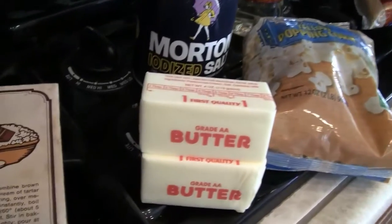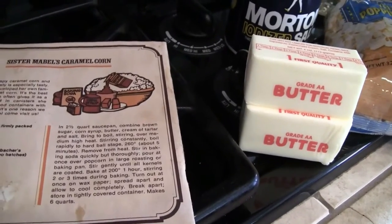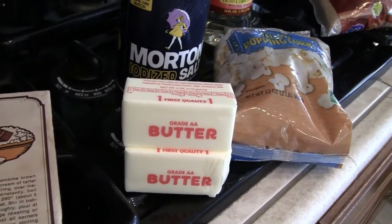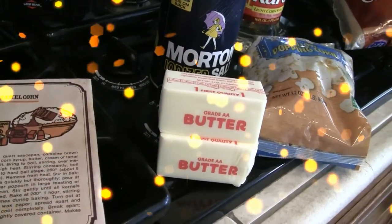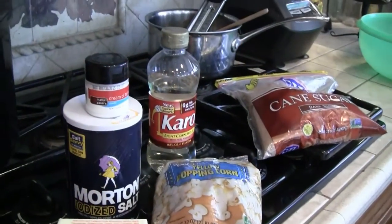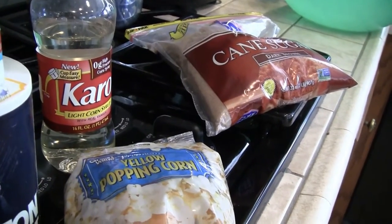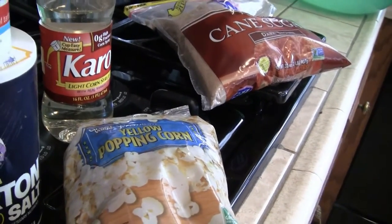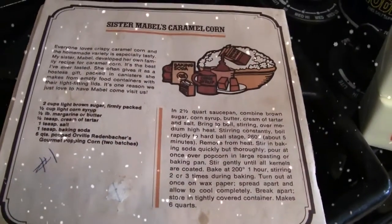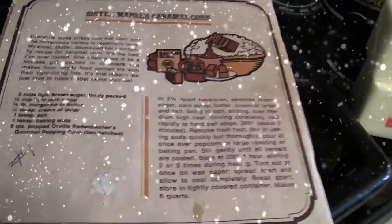A candy thermometer is helpful. If you know how to do the cold water test, my grandmother taught me — you take cold water, and once the candy is really boiling, you put a little bit into the water and it will form either a soft ball, hard ball, or crack stage. If you don't know how to do that, just get a candy thermometer. You need to bring it to a hard ball stage, which is 260°F.